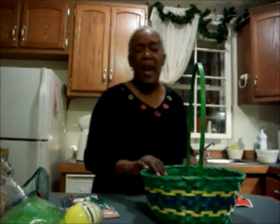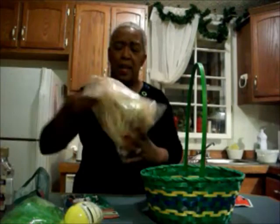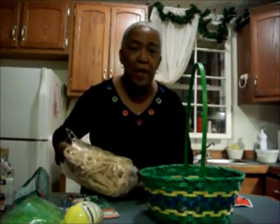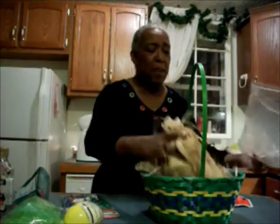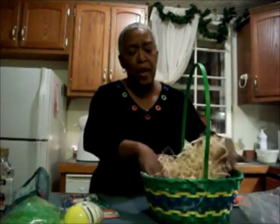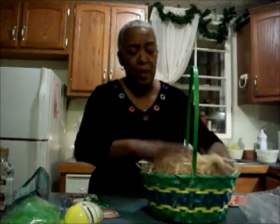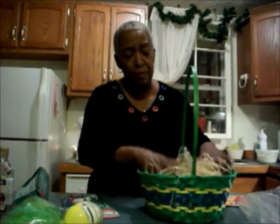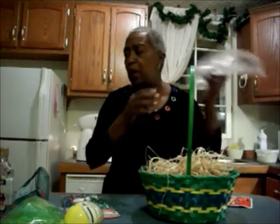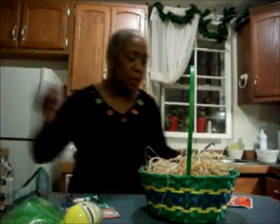So let me just take you along with me as I make my husband's Easter basket. I might not have everything that he's gonna get, but this is the start of it and I hope it inspires you to make an Easter basket — either for your honey, your kids, or whomever, even a neighbor or a sick or shut-in person.